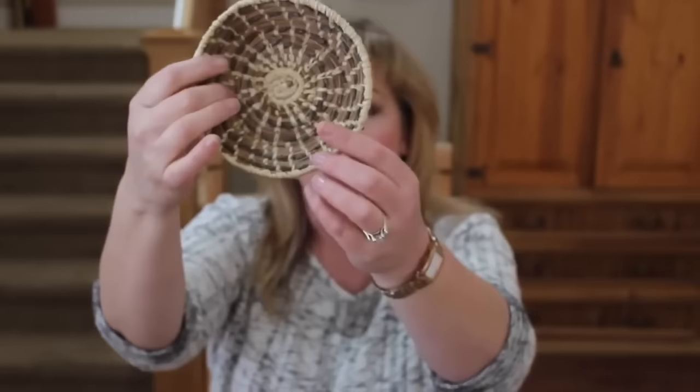Let me tell you what you can use these for. We actually use the two baskets Claudia gave us as decorations. You could also use one as a basket for rolls — just make sure if the rolls have grease or butter on them that you put a napkin in so it doesn't stain the basket. One thing you don't want to use these for is as hot pads — don't put anything hot on them because they will burn.